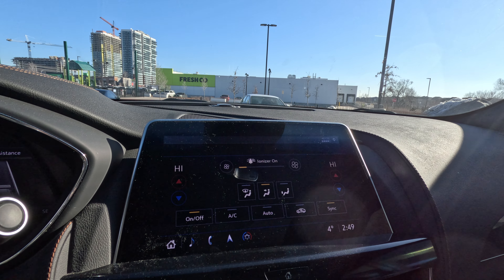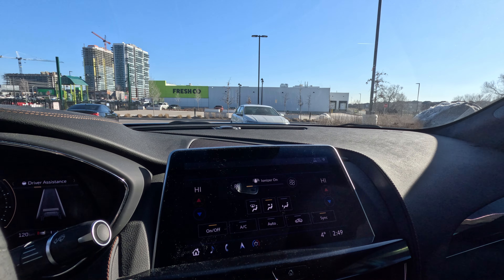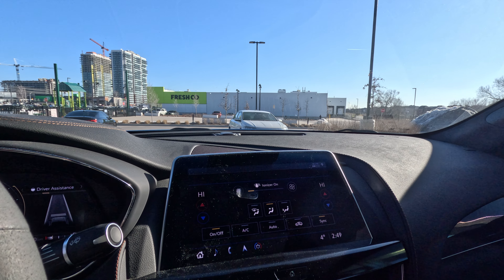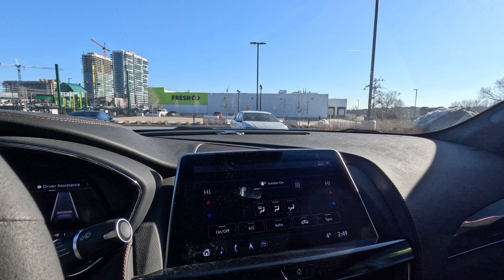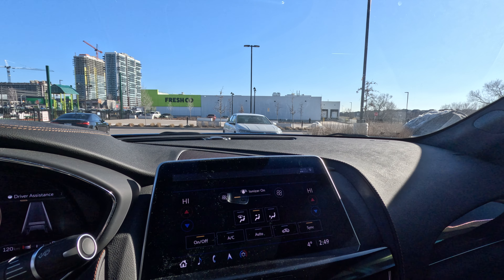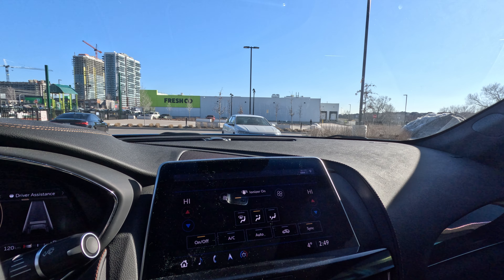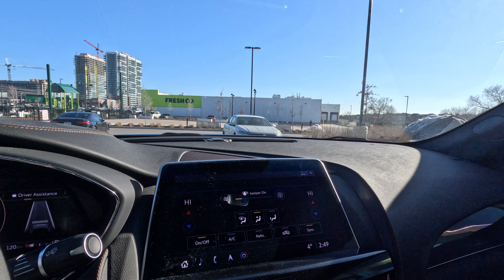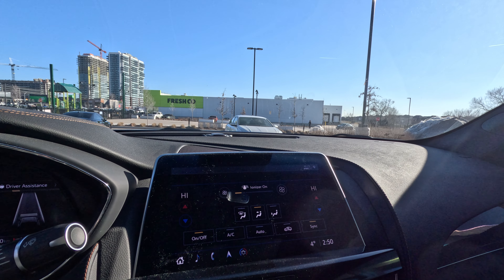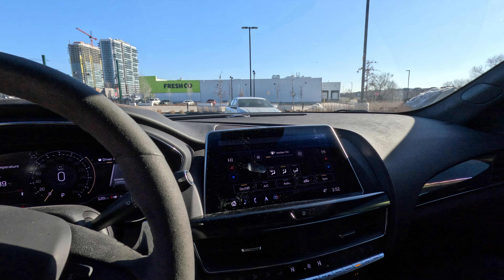On hot summer days, when you first get into your car, do not turn it on right away. Wait a minute or two, open your windows, let all that hot air out, and then use the recirculation button. This highly reduces the wear and tear on your AC system because the hot air doesn't have to be sucked in and cooled — it's just recirculating the cool air that's already inside.